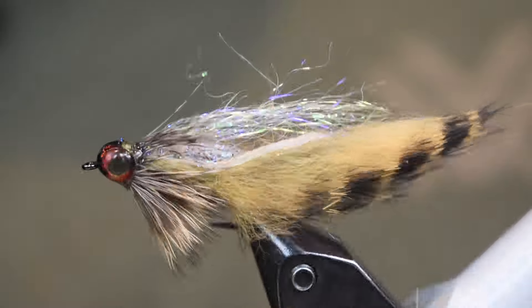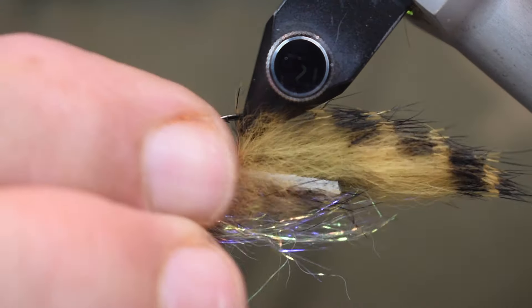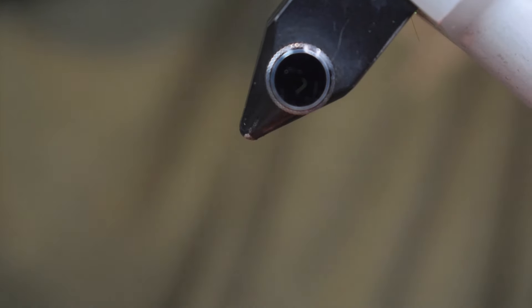Here you see the Small Scale Baitfish in the vise. Very cool looking, deadly little pattern. It's going to take a little bit of time to tie, so let's get into tying it.